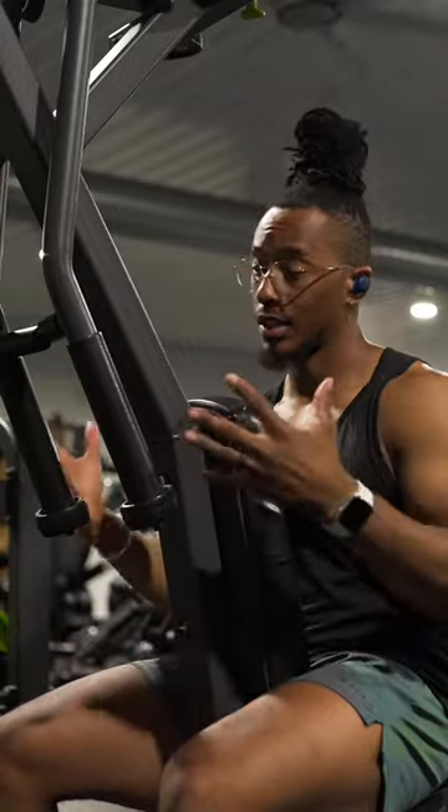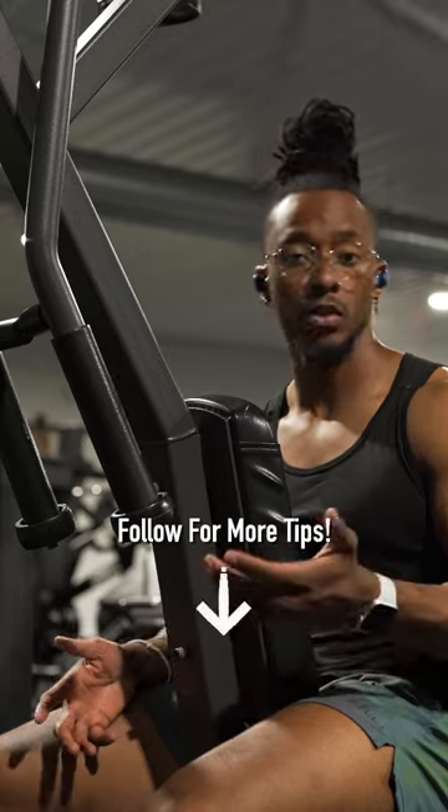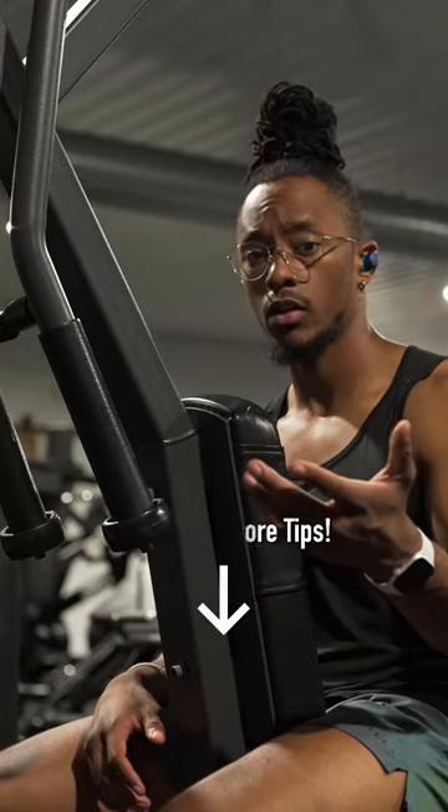Give these tips a shot the next time you go for your reverse PEC-DEC. If you found this video helpful, consider leaving a like and a comment — it really helps out a lot. And if you haven't already, follow for more tips.